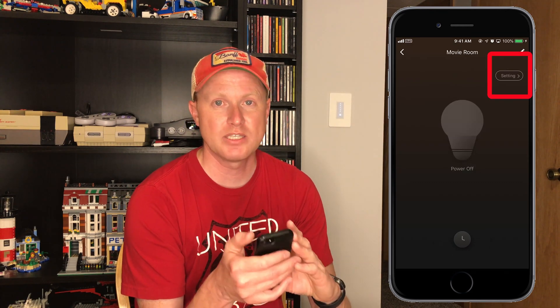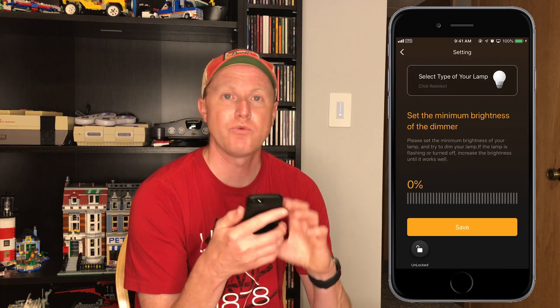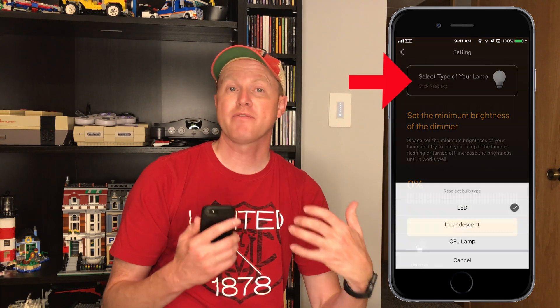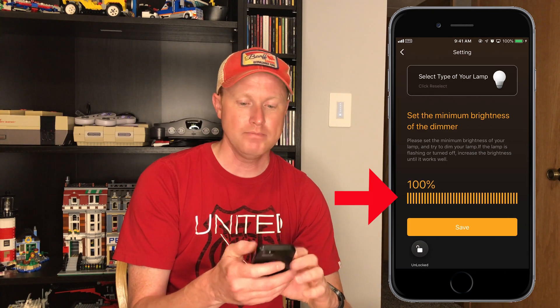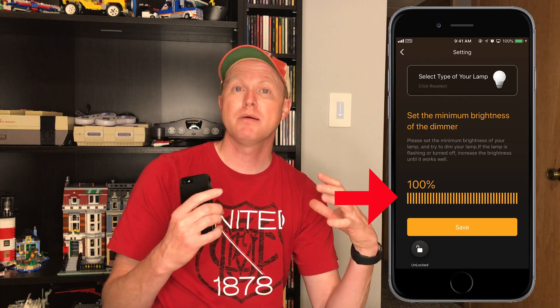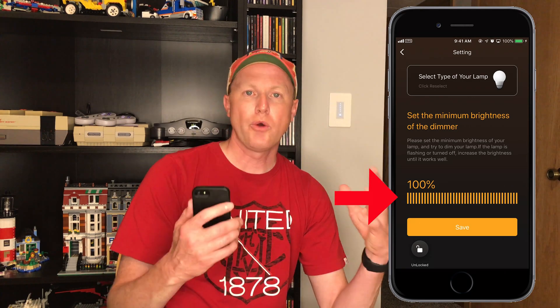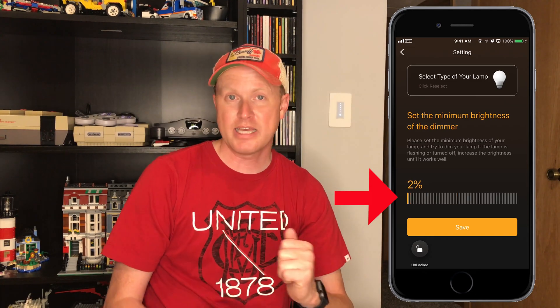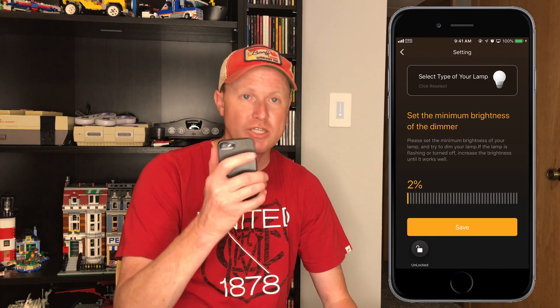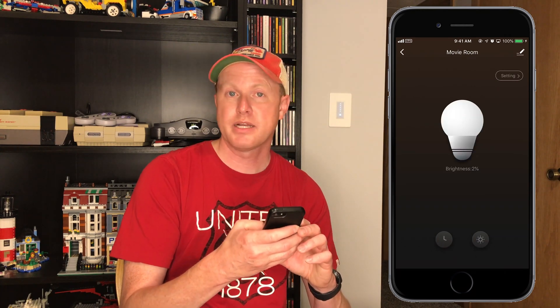Now it brings us to our device — we can hit the button and turn on and off our lights, no problem. Hitting the settings button, we can tell this device what kind of light bulb is connected to it. You'll want to select the right kind of bulb otherwise you could have flickering if you have the wrong one selected. At the very bottom we can set our minimum brightness value to zero. Dim your lights down to the lowest setting you want and hit save. Then you can turn the light on and off with the button, and hitting the sun icon on the bottom right brings up a slide bar to adjust brightness.